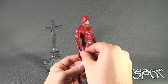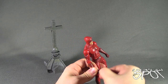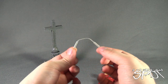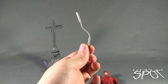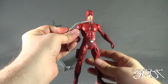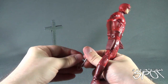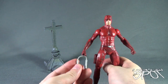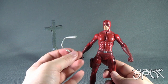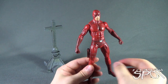Daredevil also comes with his Billy Club, already extended to more of a nunchuck weapon. There's no section on Daredevil where you can fold it up or attach the club to him - so unless he's holding it in hand, there's really no place for it.